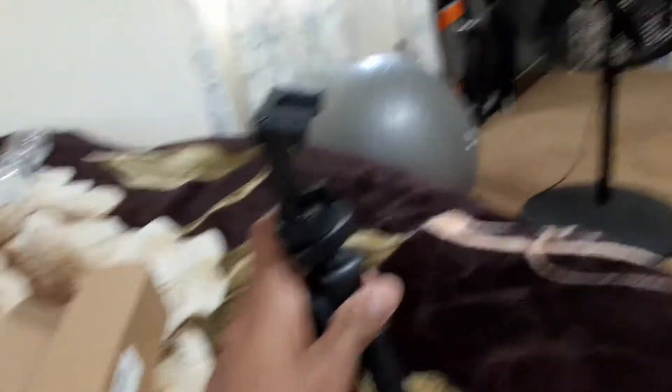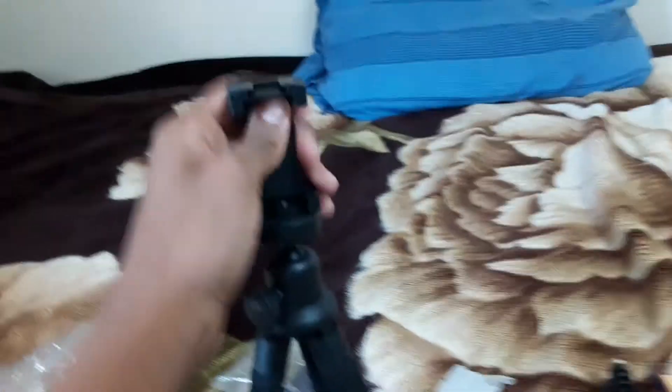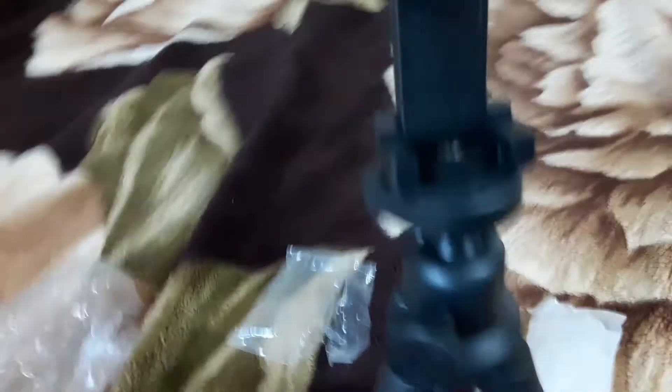This is what it looks like right now. I just put on the phone extender where you put your phone inside. And it's like you can actually extend it — you just pick this up like that and you can see it extends. And over here you can just roll it and stuff. I'm going to put my phone on it and show you guys how it looks.